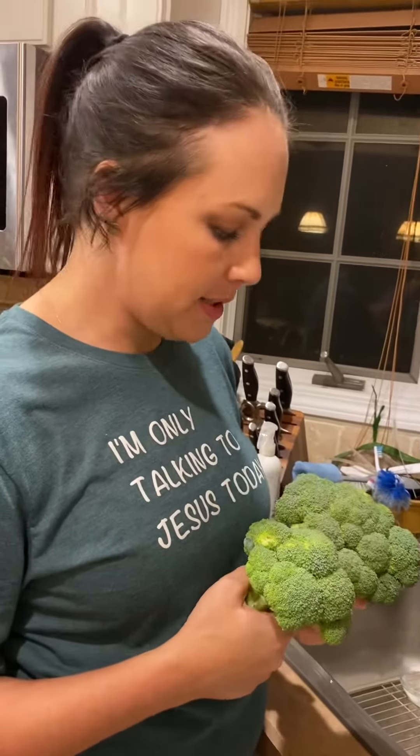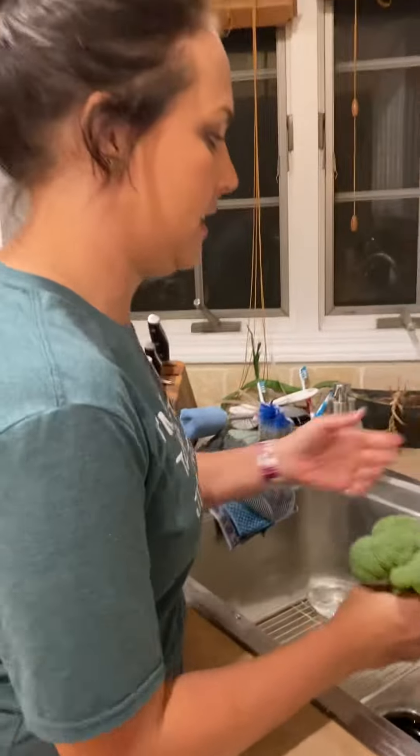Instead of doing it the usual way — I only have two hands of broccoli — this is something that I meal prep every week and I do soak it, and I have noticed that it's waxy. I'm going to show you what I saw this week.